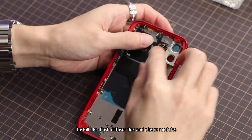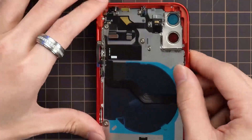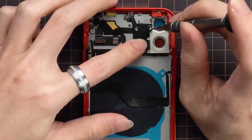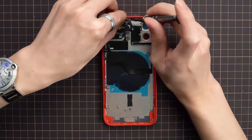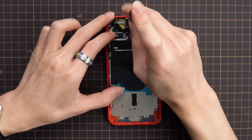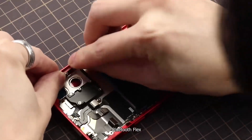Install the LED flash diffuser flex and plastic modules. Install the 5G nano flex. Install the Bluetooth flex.